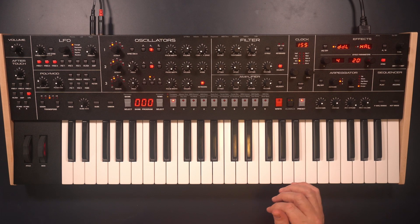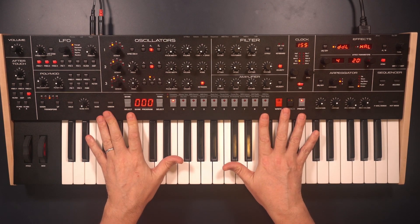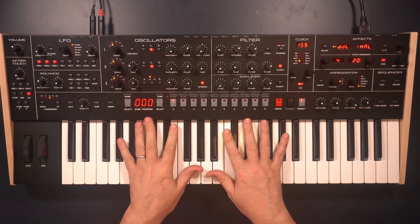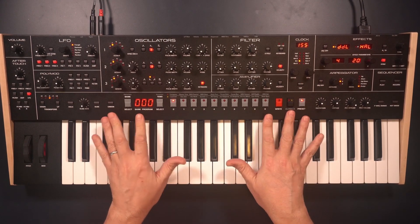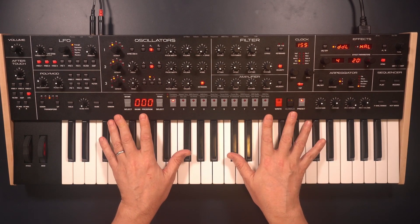It's going to be a bit of a strange Synth of the Month this month because I've only got this for a very short time and I've actually just done a review for Nick at Sonic State. I don't want to tread over everything I've done with them, so what I'm going to do is just basically do a few presets.